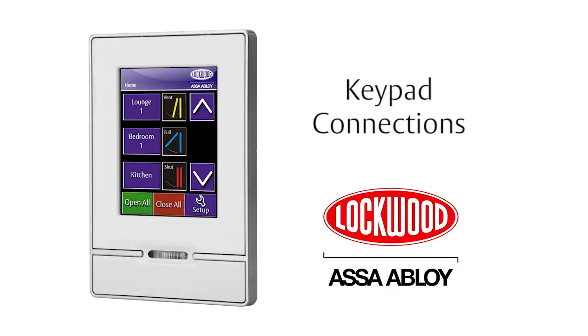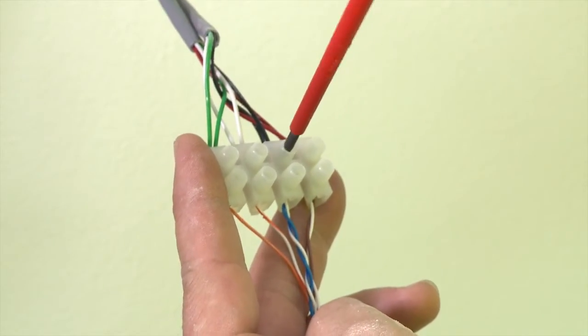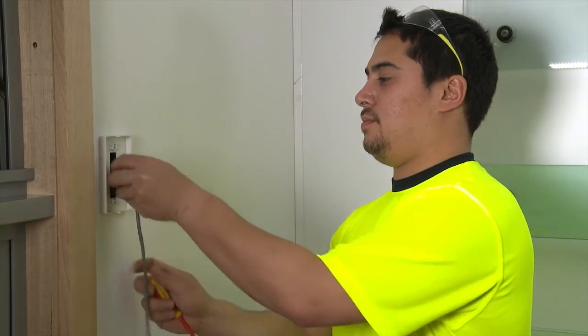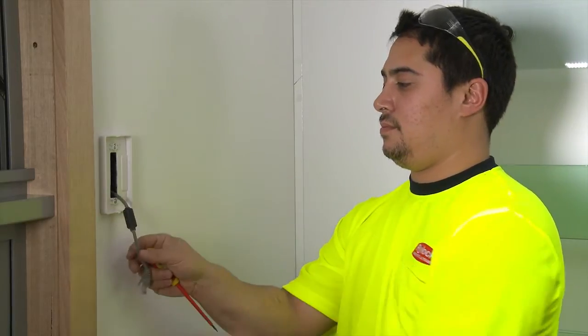Keypad connections. Ensure the power is always disconnected when you perform any connections. Terminate the connections as per the keypad fitting instructions. Ensure the connections are secure and safe from electrical shorts. The connections may be left in the wall cavity or the roof.